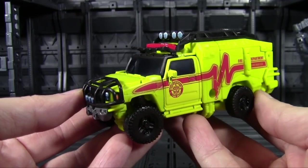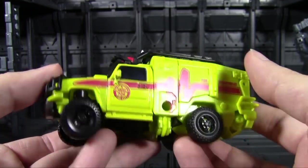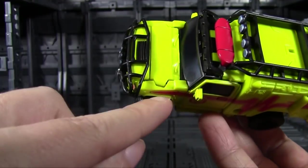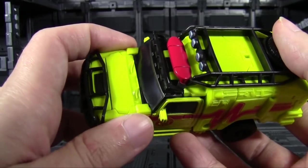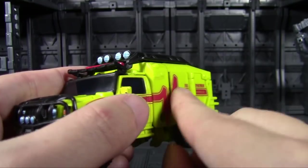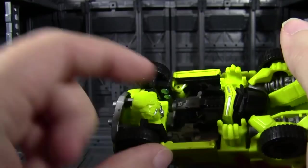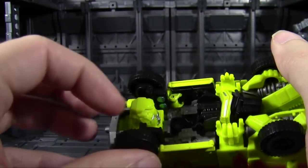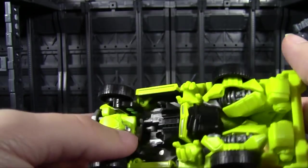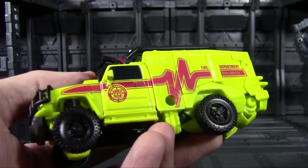After Bumblebee, whose shining moment was how good his vehicle mode looked — this one is a step down. This might just be my copy, but I'm having a lot of tab tolerance issues: there's a gap I can't keep closed since the first transformation, panels on the sides that won't stay pegged in flush, and tabs holding the wheel sections that really do not want to stay closed. That's a mileage-may-vary thing, but it is not looking good for the QC quality of this series.